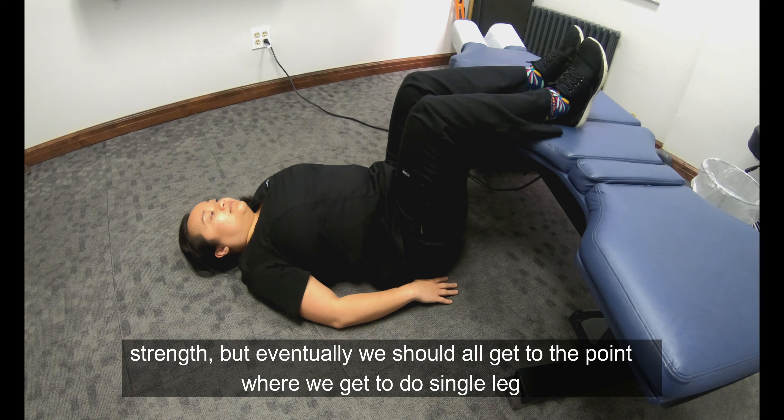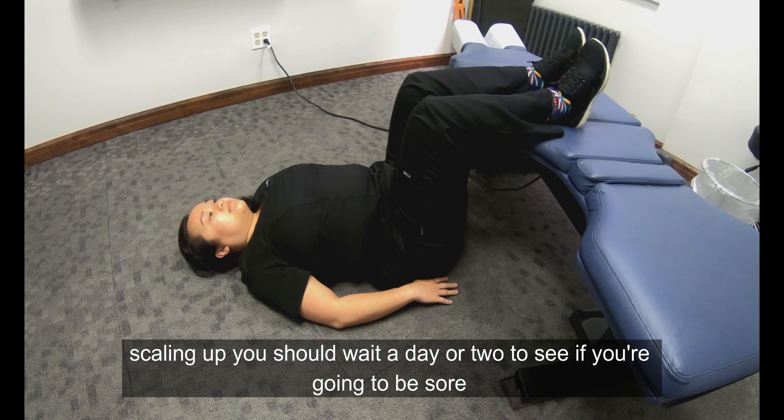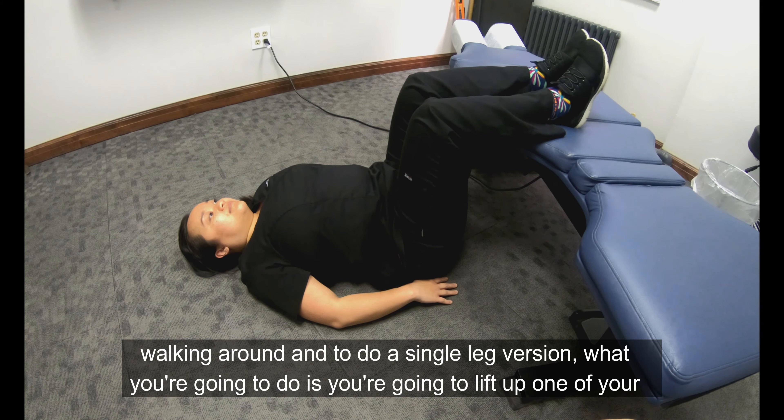Eventually we should all get to the point where we can do single-leg versions of this, and it's definitely something that can be very humbling. When scaling up, you should wait a day or two to see if you're going to be sore — if you jump right into doing single-leg versions with lots of reps, you could have trouble walking around.